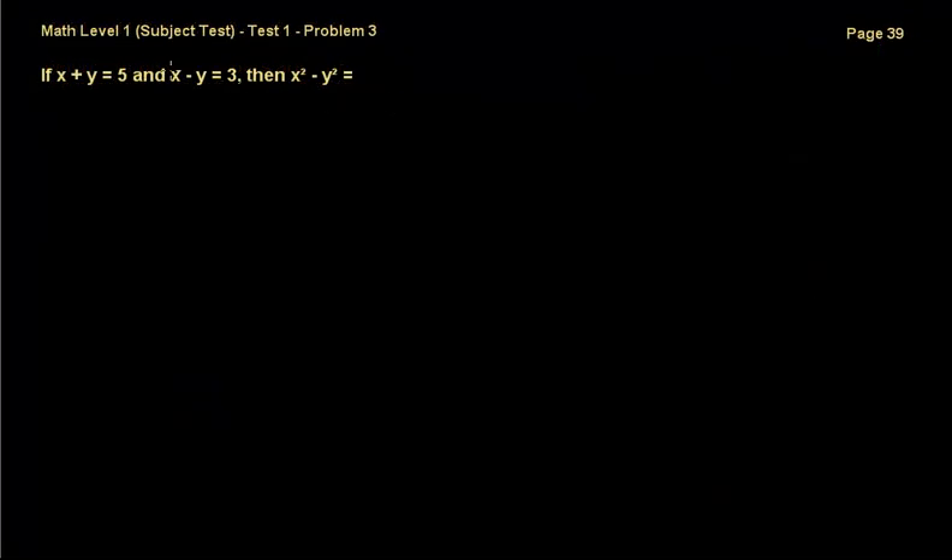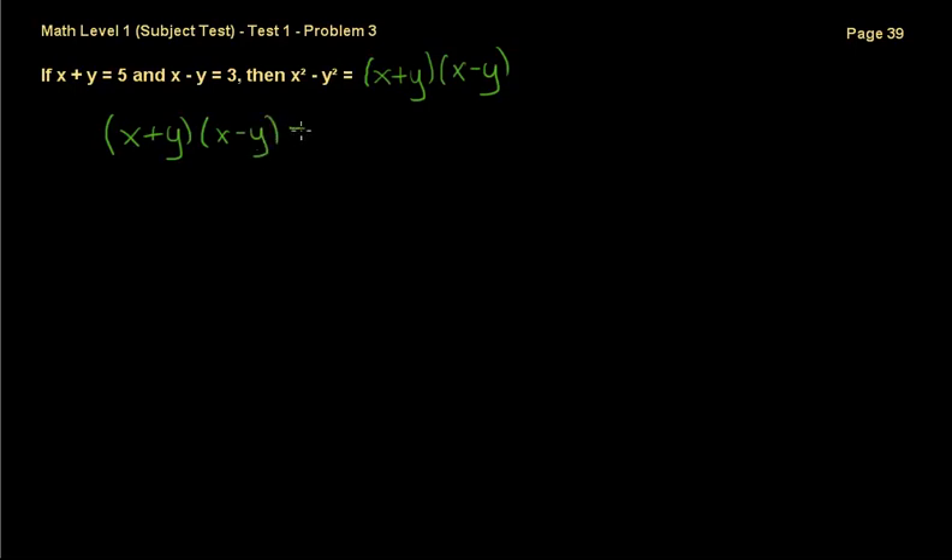Here comes the third problem. It says: if x plus y equals 5 and x minus y equals 3, then x squared minus y squared equals what? Now, x squared minus y squared factors as (x plus y) times (x minus y). That's a formula you should already know from when you were introduced to factoring quadratic equations. I'll do a quick proof just in case.